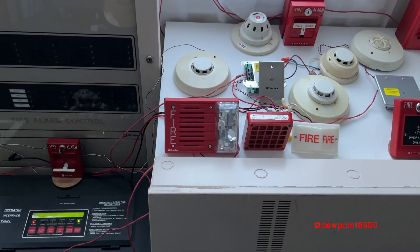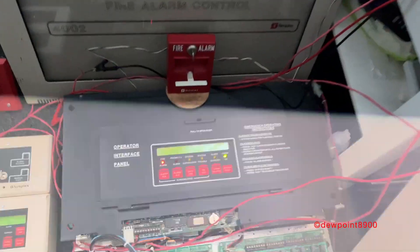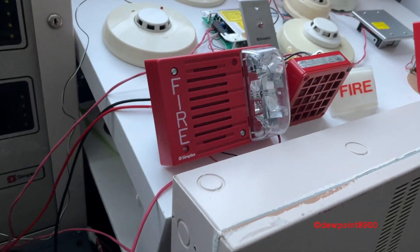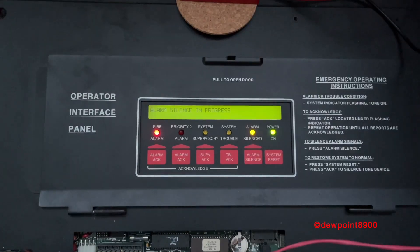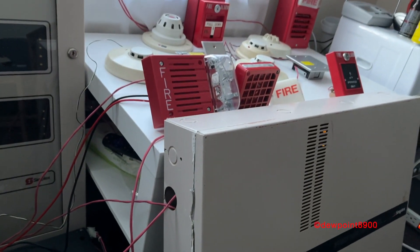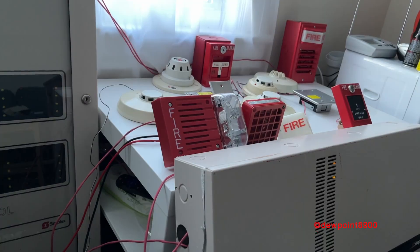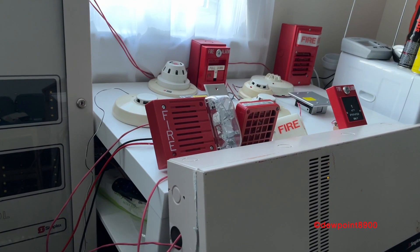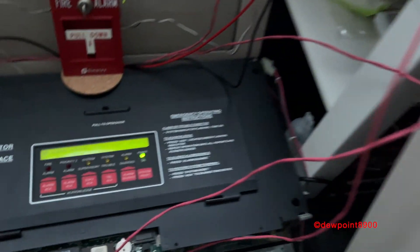Okay, we silenced. The chime strobe is completely off, but the speaker strobe is still flashing. Now let's reset. Then we're back to normal.